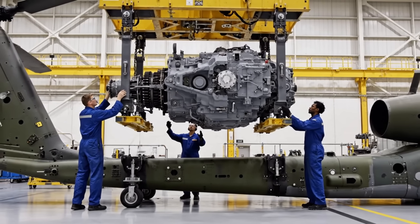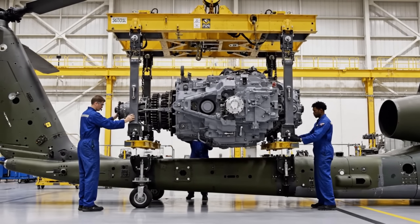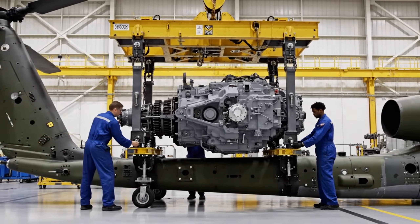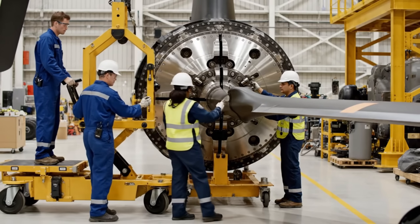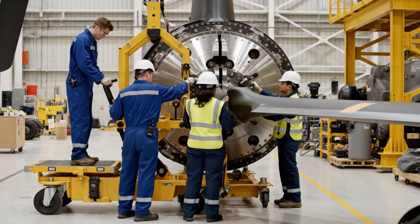Easy now, just a few more inches to the left. Looks aligned on this side. Send it down. Roger that. Slowly raise it up, just a few more inches. Hold it there. Looks aligned on this side. Confirmed. Bring the pin forward.